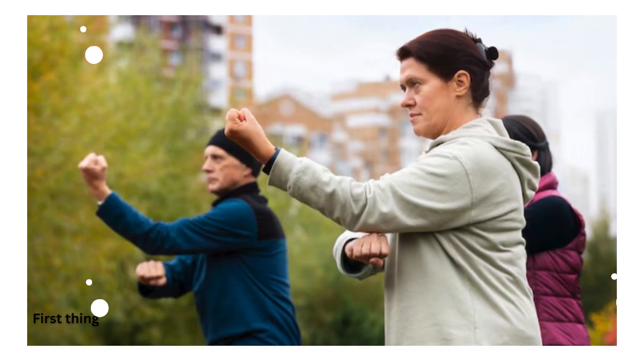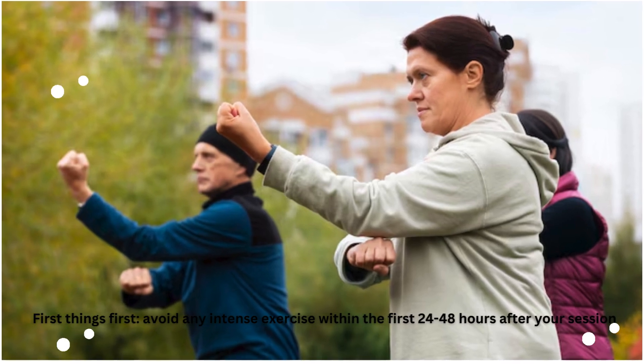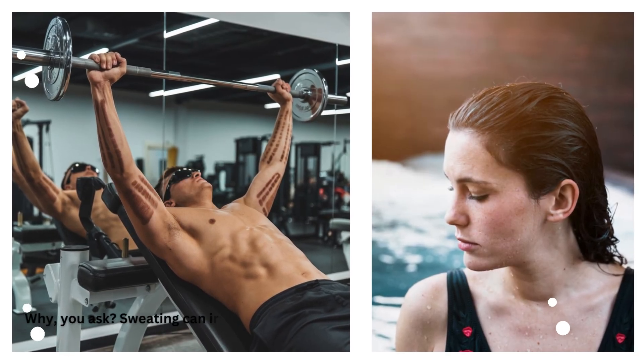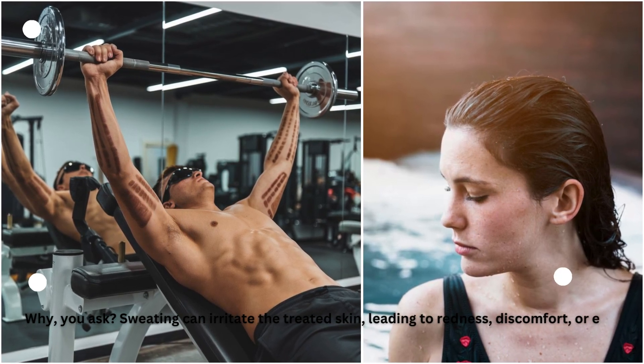First things first, avoid any intense exercise within the first 24 to 48 hours after your session. Sweating can irritate the treated skin, leading to redness, discomfort, or even infection.